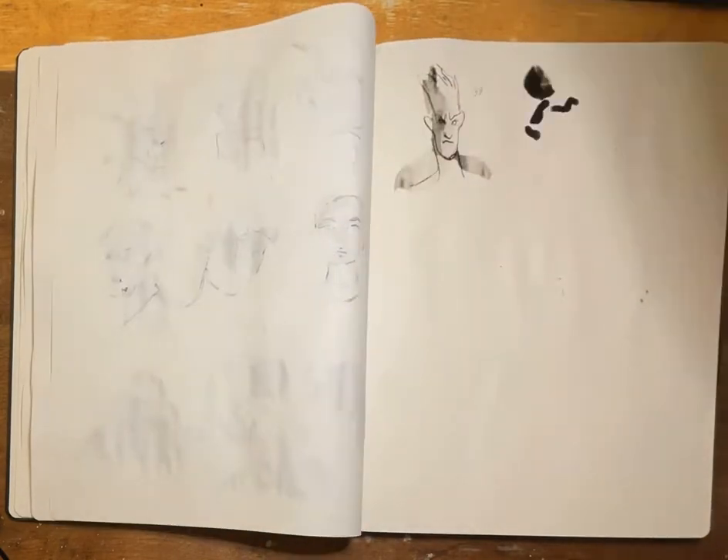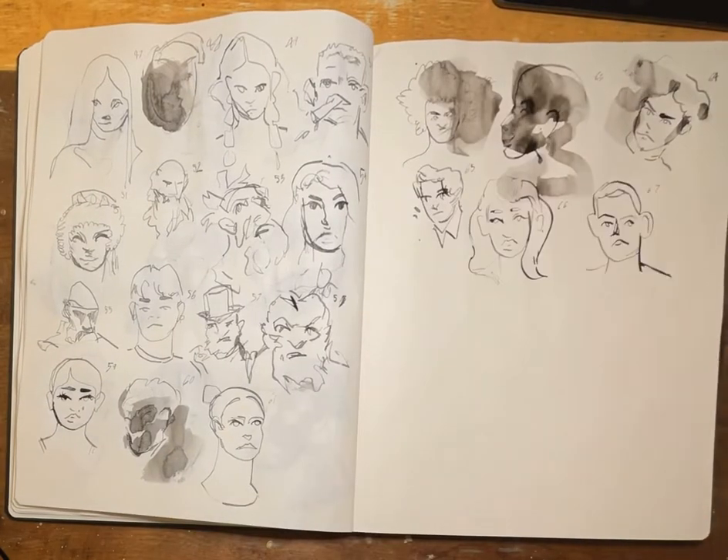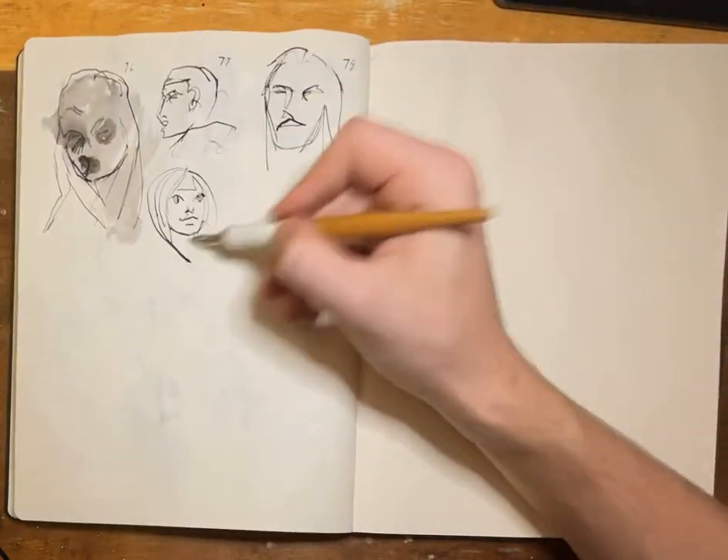I'm doing ink wash and then coming in with a little bit of a fine line. Here I realized I could just do the fine line faster, so I kind of went even faster.